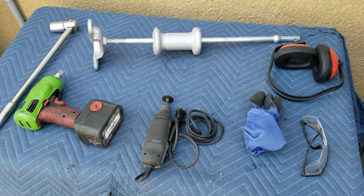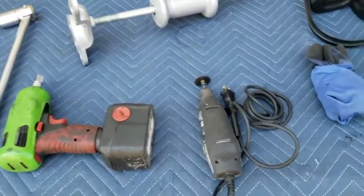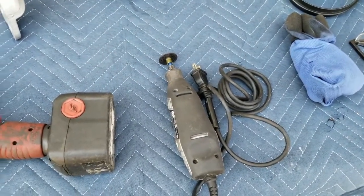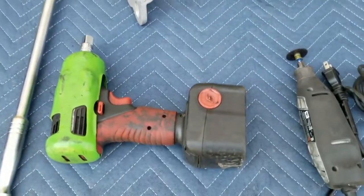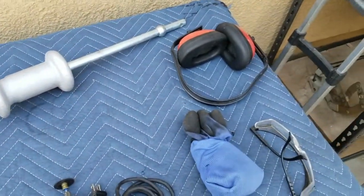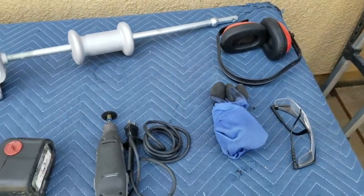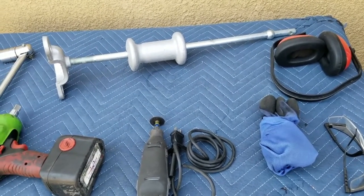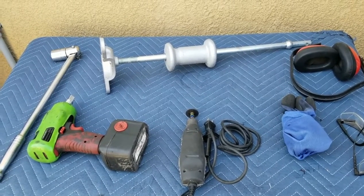The simple tools you need for this stub axle removal are a Dremel, which I use to cut off the flat spots on those nuts, a 27 millimeter socket with a breaker bar, a portable impact gun, a slide hammer, and a few safety items. As I get older, safety seems more important to me — I cover my eyes and ears to keep debris out.